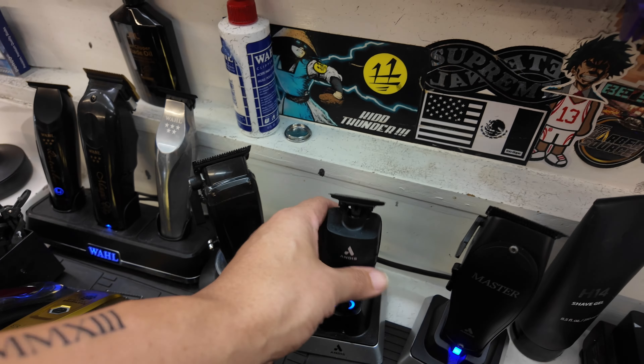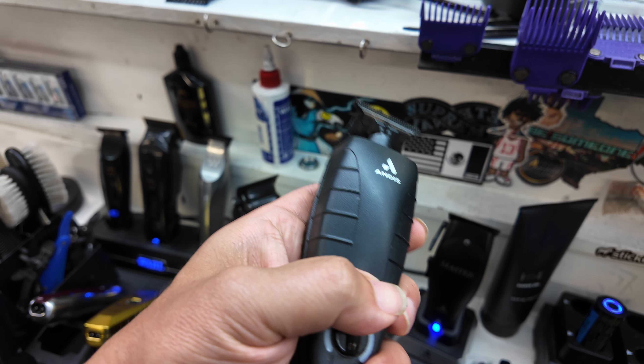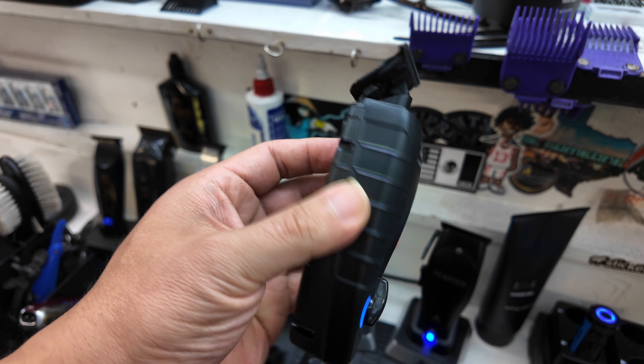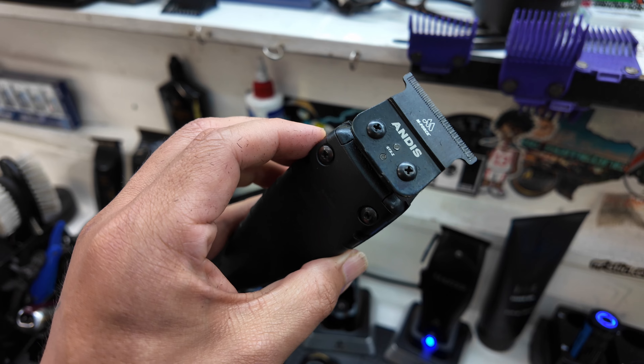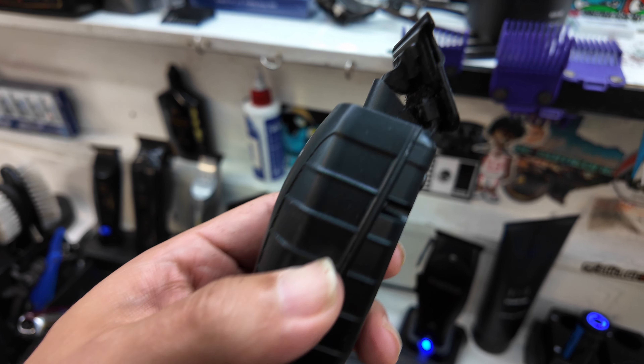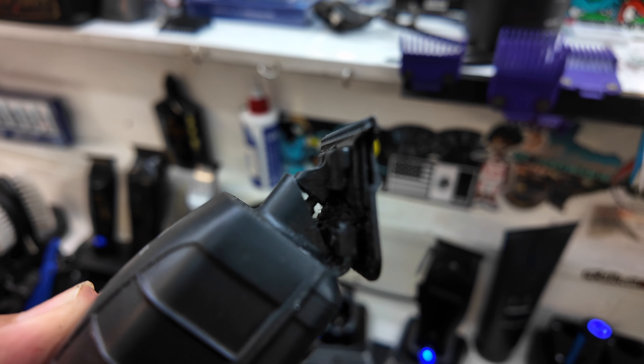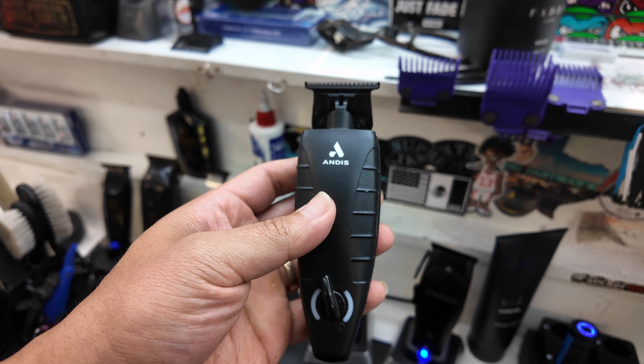Let's keep it moving. We got the Andis GTX XO with the Enforce Blade — one of my favorite trimmers right here. Works really good for balding out and lining up. It is really sharp though — I don't know if y'all can see that on the camera, but it is really sharp.